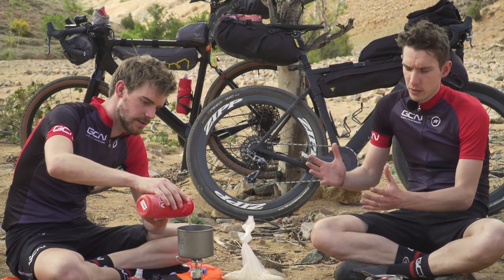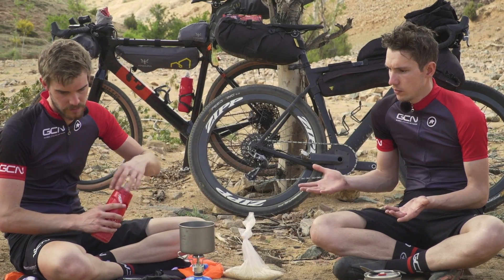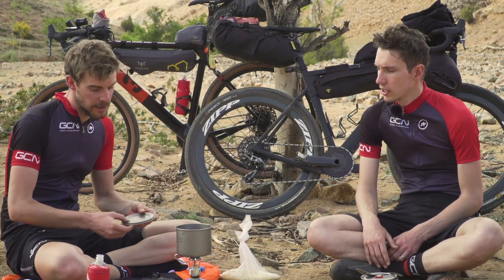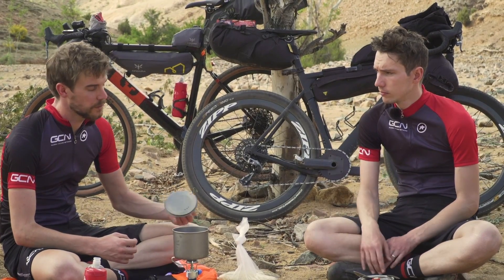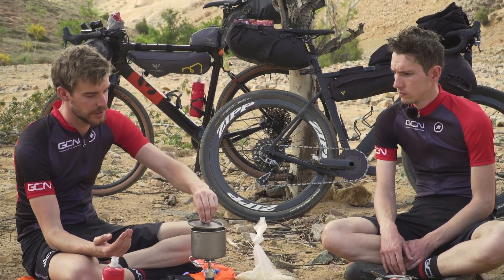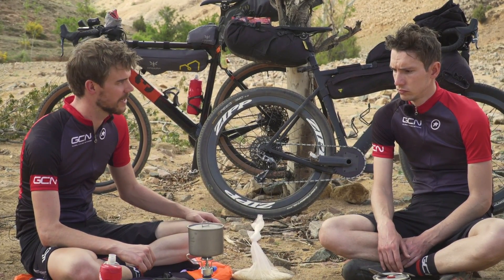Given that we're boiling water for like 10-15 minutes with our rice, you could get it from wherever, because it's going to be safe to drink or eat. If you've got a filter, that helps, because you can get all the particles of dirt out. But we've been riding on dusty, gritty roads all day, so we've probably already had our fair share of dirt today — a little bit of dirt never hurt anyone.